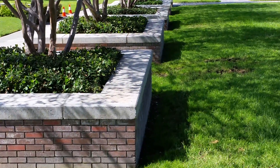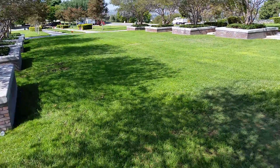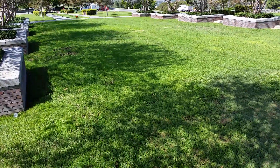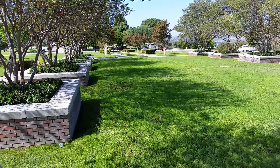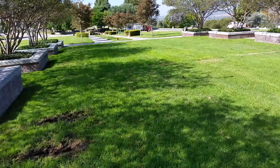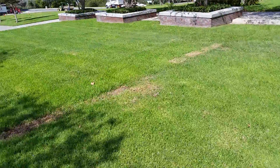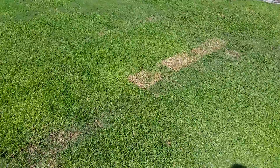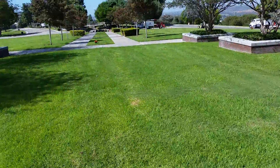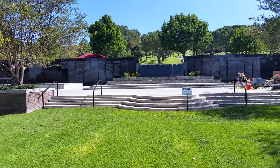We're at Rose Hills and this is the scattering gardens. After talking with staff, when they do this the family is not present — they basically take a small square of soil, dig it up, scatter the remains underneath it, and then replace the soil back. This is what you see here in these squares. Each one of these represents a scattering and they start at one end and work their way down to the other end.